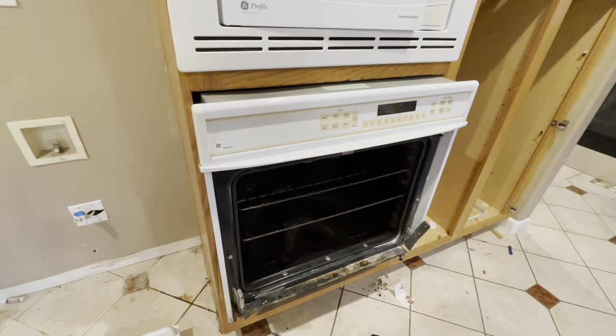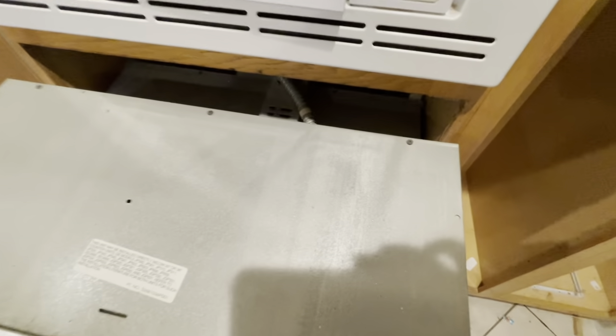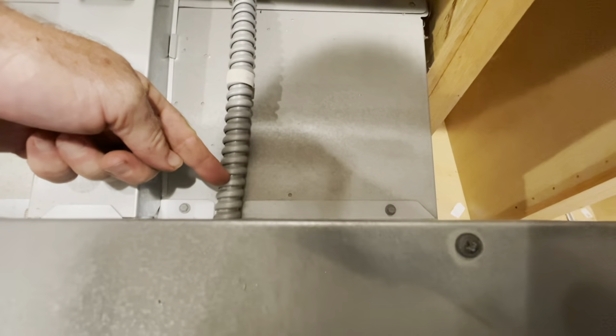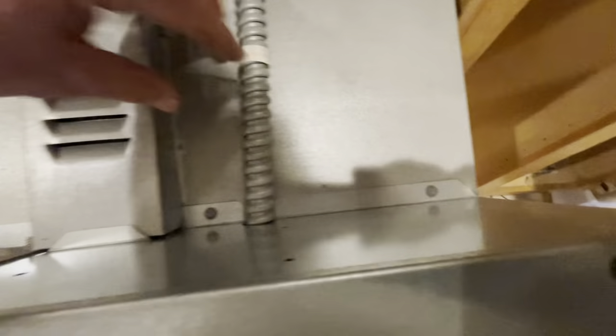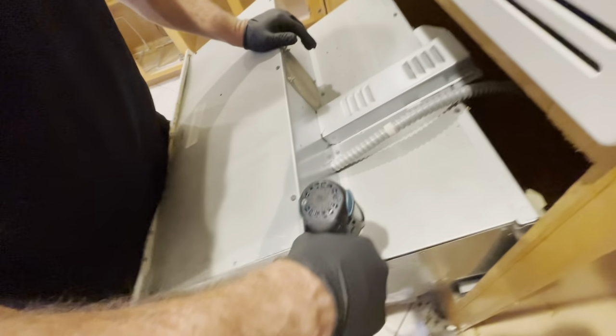We can easily undo the electrical power. We'll pull it out little by little — oh, there's the electrical right there. That's nice and easy. So that's going to be our number one thing: we need to get this power disconnected. These look like quarter-inch screws right here. We'll remove all these quarter-inch screws and then open this up and we'll be able to detach the electrical.